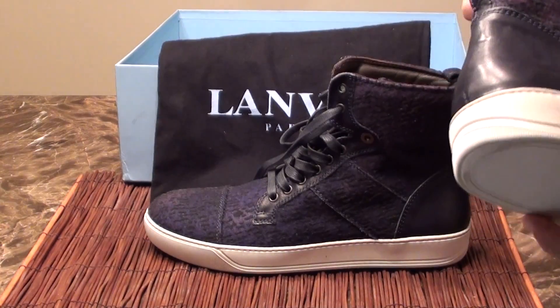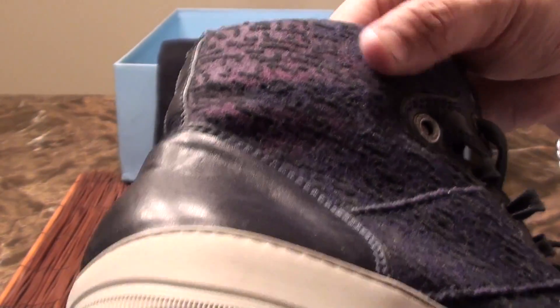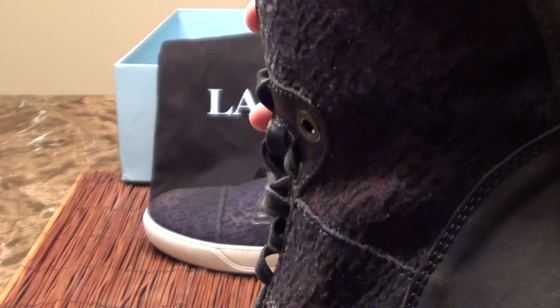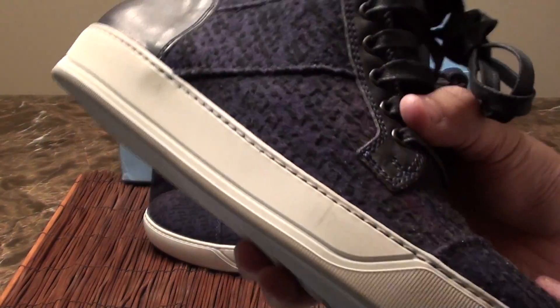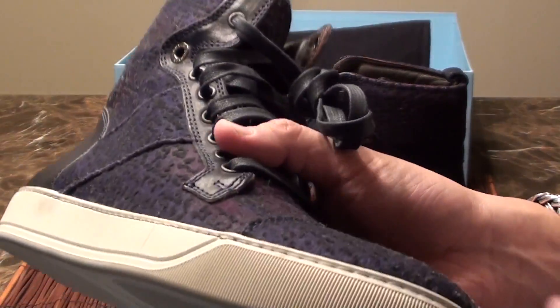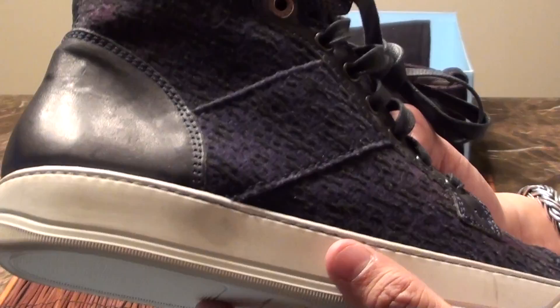Here is a more detailed look of the shoe. It's leather and some kind of velour material. I remember why I purchased the shoe — it was this material that kind of caught my eye. It has a nice weird texture to it. It is purple in color, lighter in some areas and darker in some areas.